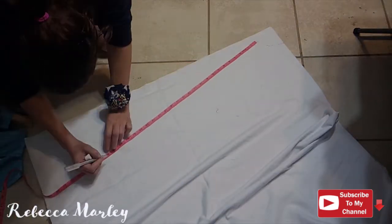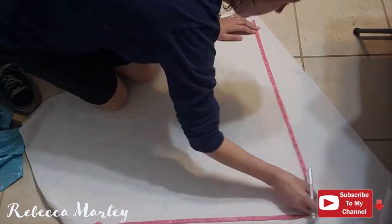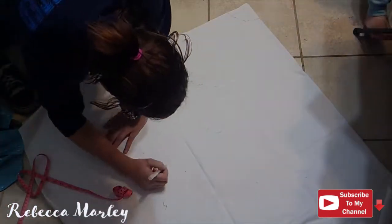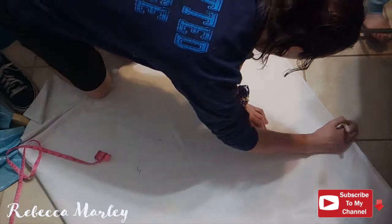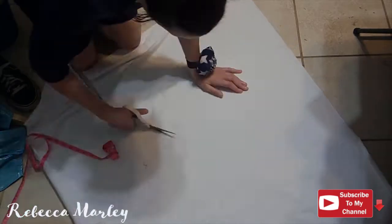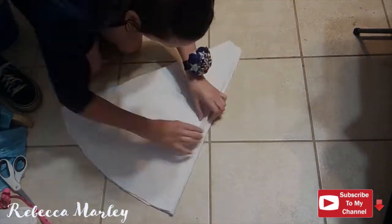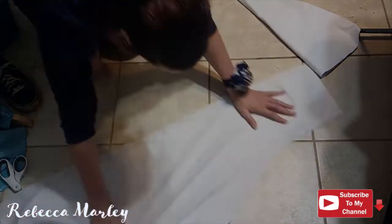I still use the website to get the calculations for my circle skirt. Once I draw out the radius for the waist and the radius for the hem, I do cut two of these panels, and putting them together should equal a full circle when spread out on the floor. And then I go ahead and cut out my waistband.